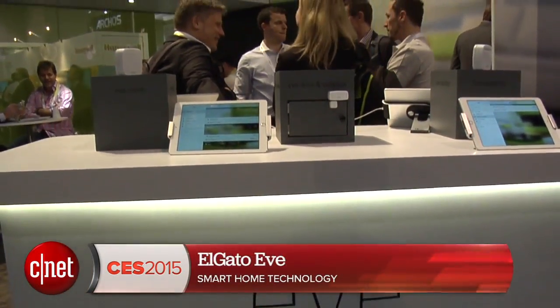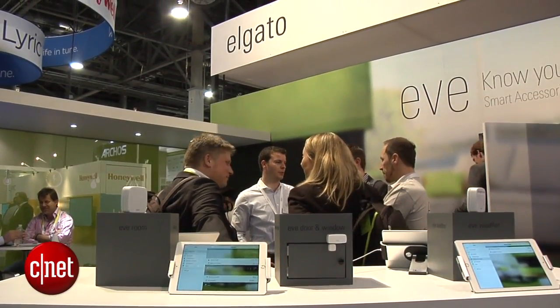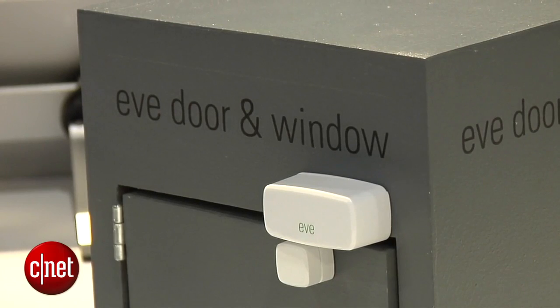I'm Andrew Gebhardt, here at CES taking a look at the Elgato Eve system of sensors. Elgato, HomeKit compatible, includes a number of devices to get you started with your smart home. It's got a weather sensor, an air quality sensor, a door and window sensor, and a smart plug.